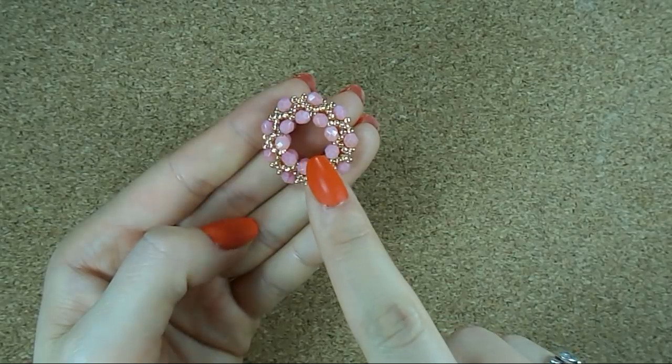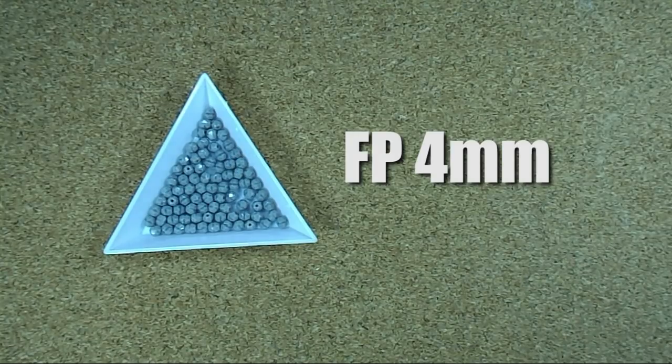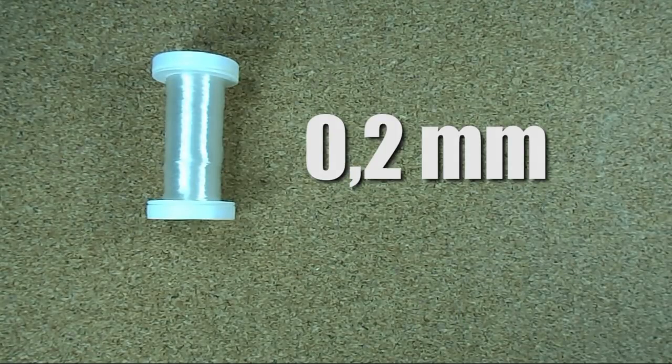If you want to make something like this, you need two kinds of beads. The first one is fire polish size 4mm — you can use any kind of crystal you want, but I think the fire polish is the best. You need 27 of those. The second one is seed beads; I will be using size 11 from Toho. You need a few of them — I don't count exactly how many because you just need some. I will be using two colors, which makes it easier to teach you, but you can use one color as well.